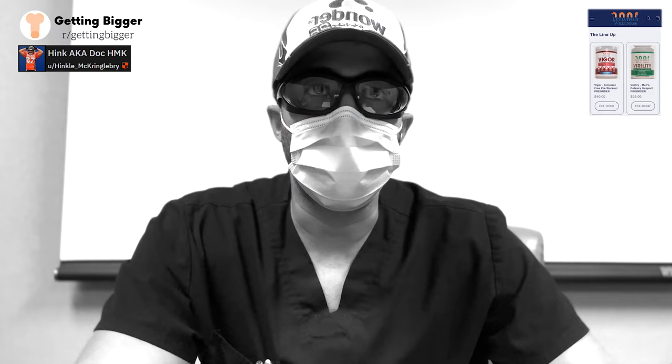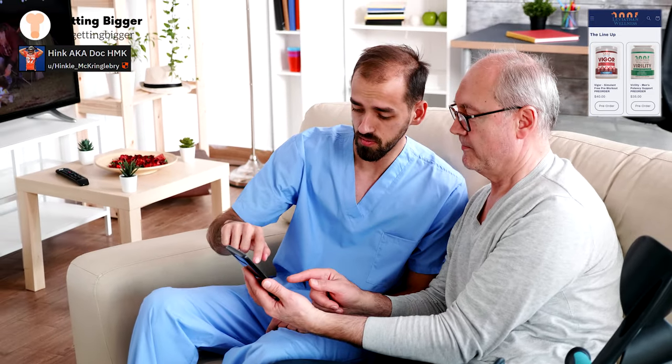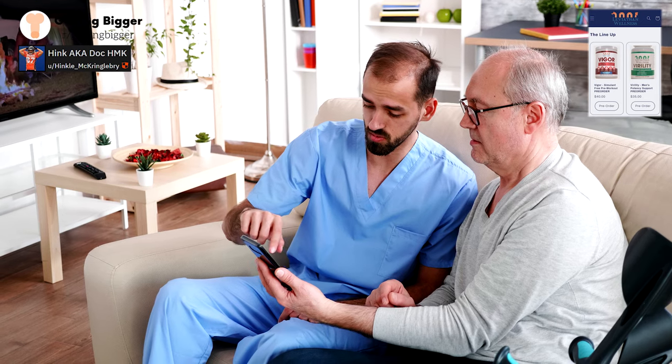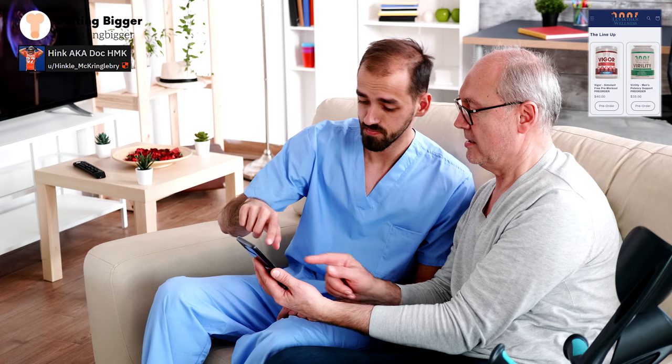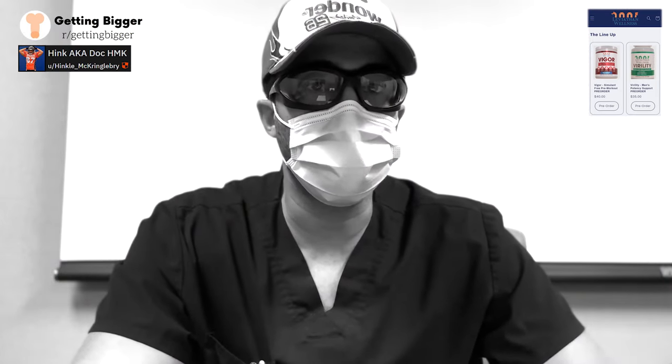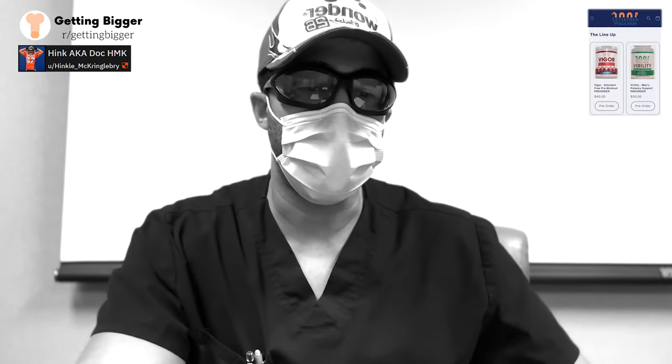When coaching clients suffering from a very small flaccid or difficulty drawing blood with an erection, once they've tried other means, I do recommend low-pressure pumping in certain appropriate cases — because you can get that fresh blood in there, get those chambers dilated, and help injury recovery that way.